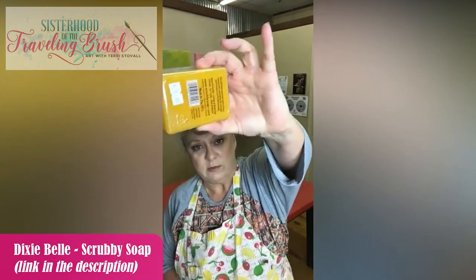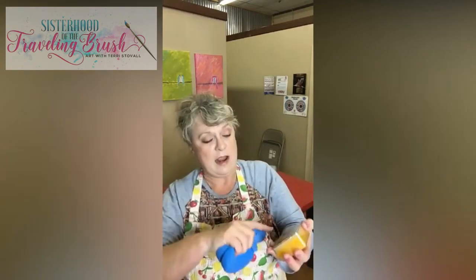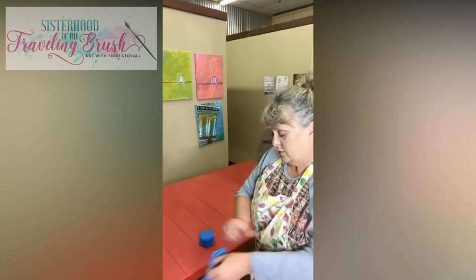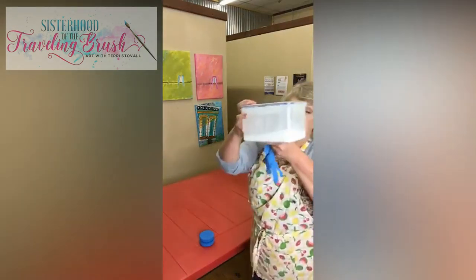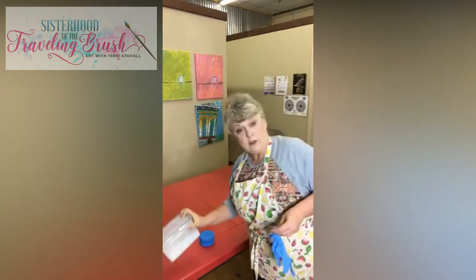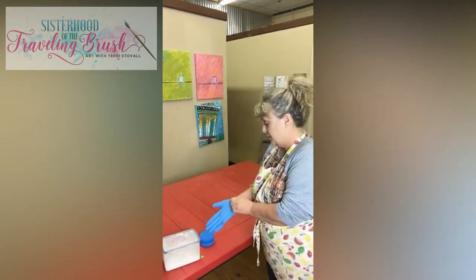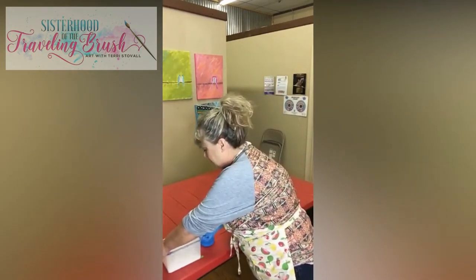I also wanted to show you this — it's new. This is a scrubby soap by Dixie Belle, which is really cool. A lot of times I use the charcoal soap to clean my brushes, but this has a little rough loofah-type surface on top, so it helps the brush get cleaner faster. I've emptied some of my top coat into a container and swirled it around — that's my amount of stirring, because it does need to be stirred. You don't want to shake it because you don't want a lot of air getting into the finish. This container makes it easier to stick my hand in to get a little bit and apply it.